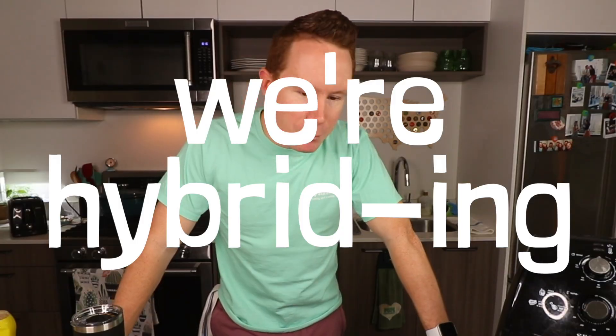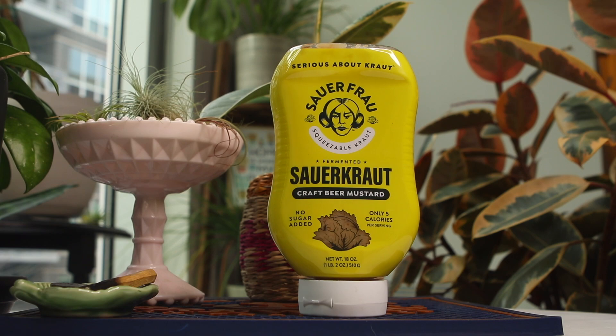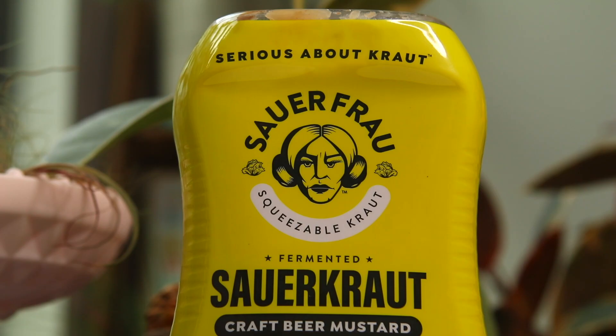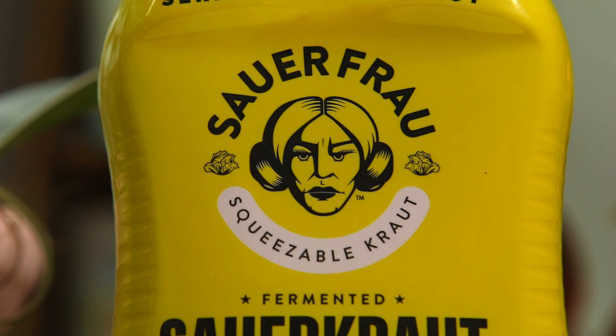Barely got through that one. We're hybriding — combining Polish kielbasa with an American breakfast sandwich because you can't really find this in Poland. We're making a kielbasa breakfast sandwich with sauerkraut craft beer mustard. Rather than putting sauerkraut on the sandwich, we're gonna get it through this squeezable kraut bottle. Serious about kraut. Sauerfrau. How is that not gonna make you think of Austin Powers?